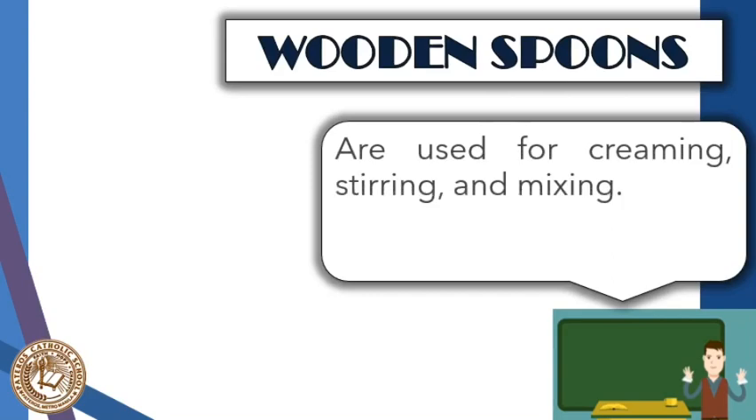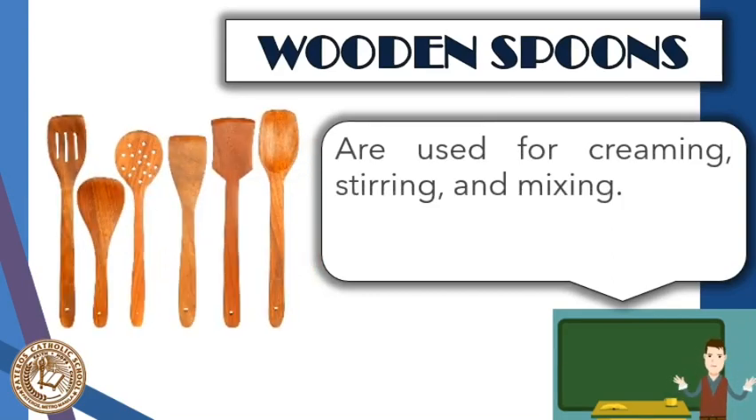Next are wooden spoons, used for creaming, stirring, and mixing. They should be made of hardwoods. You may notice these are also a kind of spatula, generally called wood spoons. From left to right, we have the ladle spatula, which can also be considered a rice scooper; the perforated spatula; the turner and flippers; and the regular spatula. These are best used for Teflon-coated pans since they are good insulators and won't scratch or damage the surface.